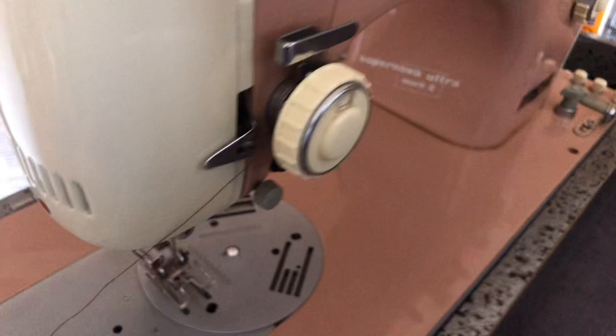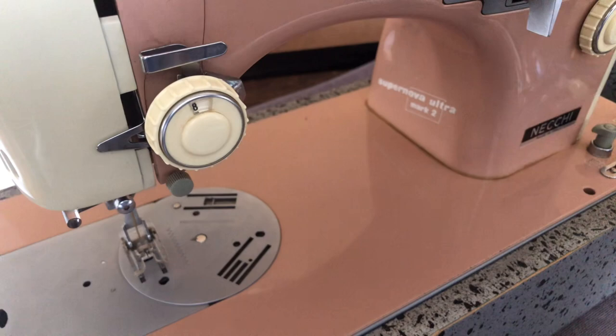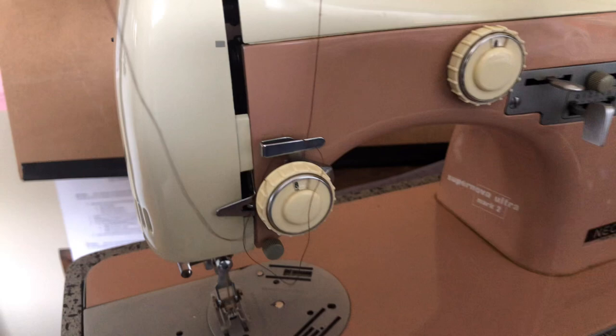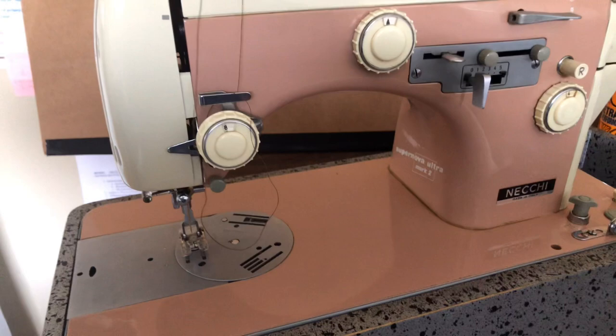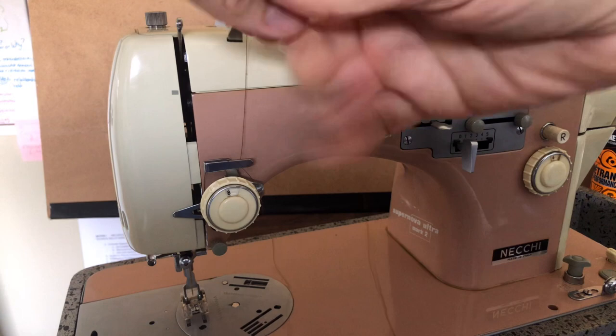This one is fairly easy — I simply brought the thread around without even really looking at it. Now you want to come back into this little slot here. The purpose of all these little guides and slots is to make sure the thread doesn't get squirrely when you're sewing — it's all part of the tensioning process. Now we've got to come up and go into the take-up arm.